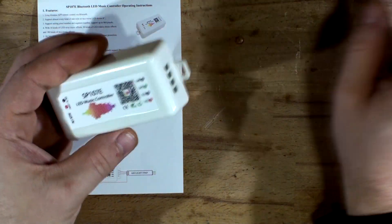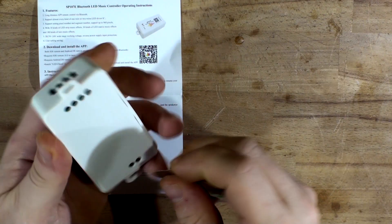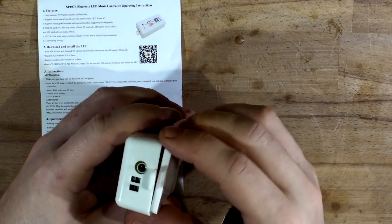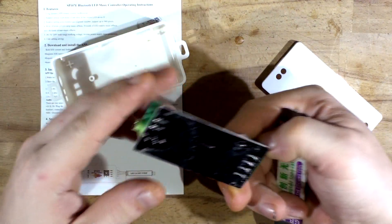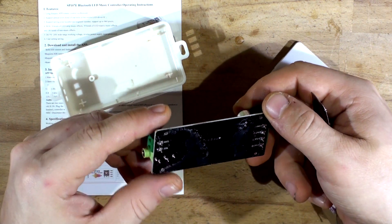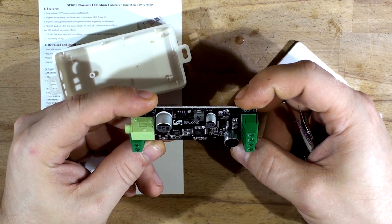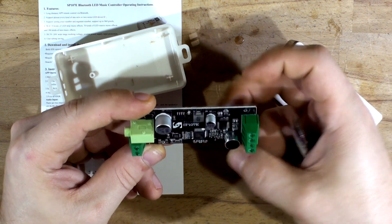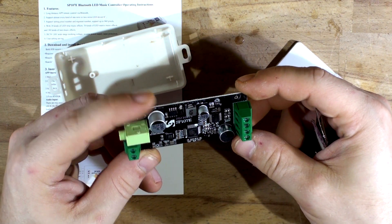Let's open it up and see what's inside. I'll use a pry tool — it's a very tight fit. So they definitely didn't wash this; it's disgustingly dirty, you can see the flux residue. It does have a microphone. We've got two chips on there: the GD32E230 and a second one I can't quite read. A couple of caps, and that's the controller.